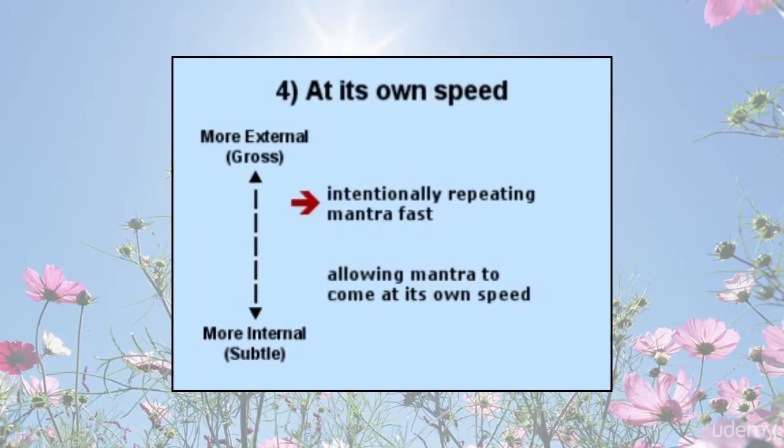Mantra at its own speed: some practitioners and teachers of mantra recitation intentionally see how fast they can recite the mantra, which can create a groove in the mind for remembering it. A more advanced or internal practice is to allow the mantra to come at its own speed. Over time, the mantra will naturally shift in speed — sometimes moving very fast, faster than the mind might normally recite, and at other times moving very slowly.